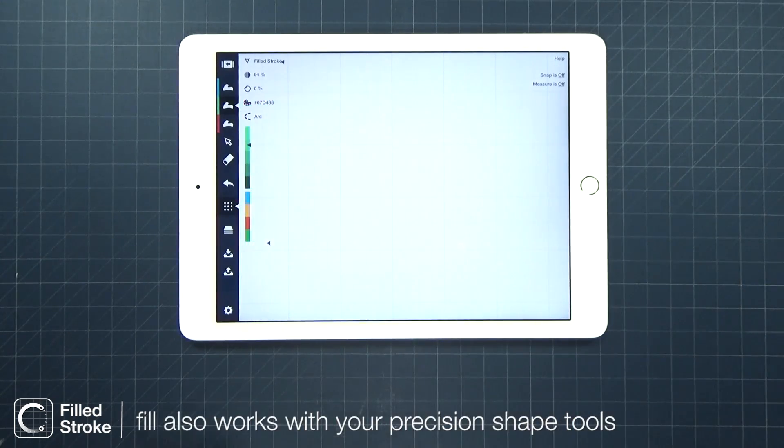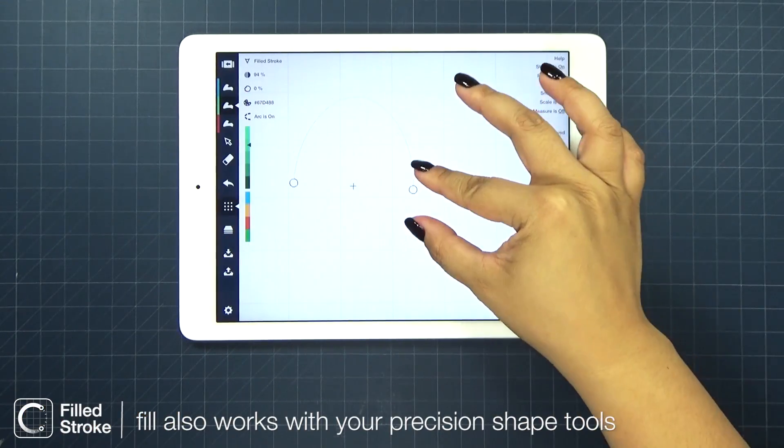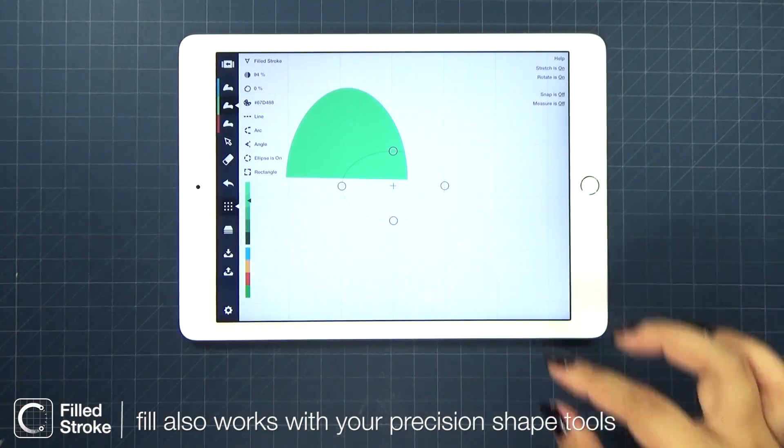If you love using our precision tools, get excited because you can also use them with Fill.